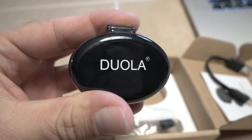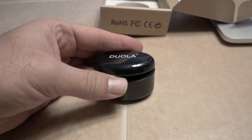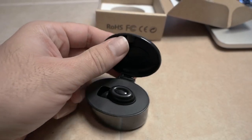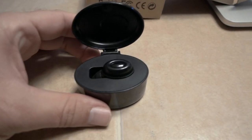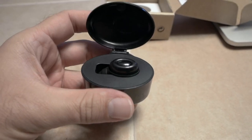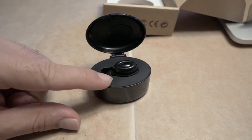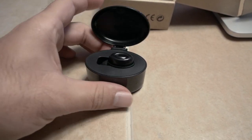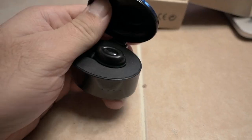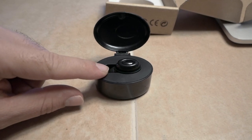On top here we have the branding of Duola. It's definitely magnetic, so the lid has a magnet. The unique part of this one is that it can charge while it's sitting in its cradle, and the cradle itself has an internal battery, so you can charge your little earpiece inside the cradle.